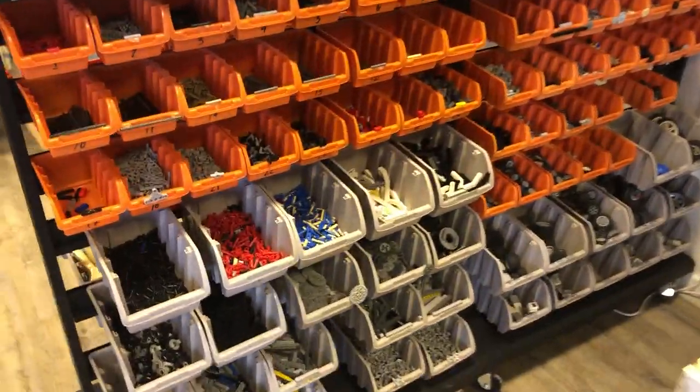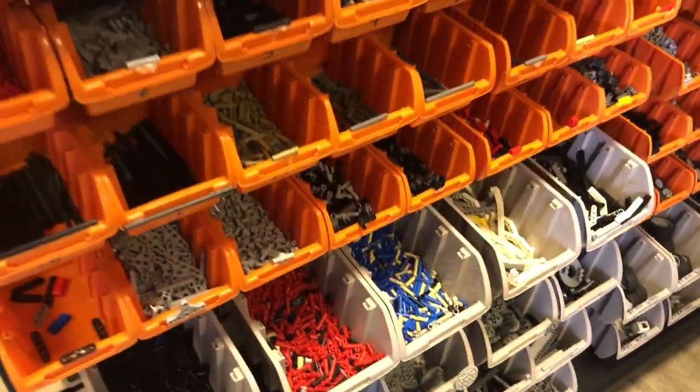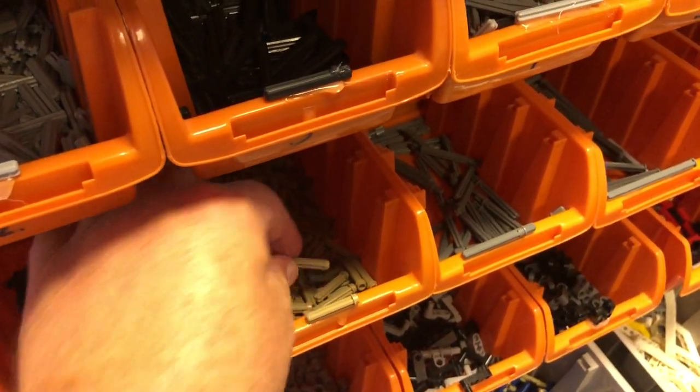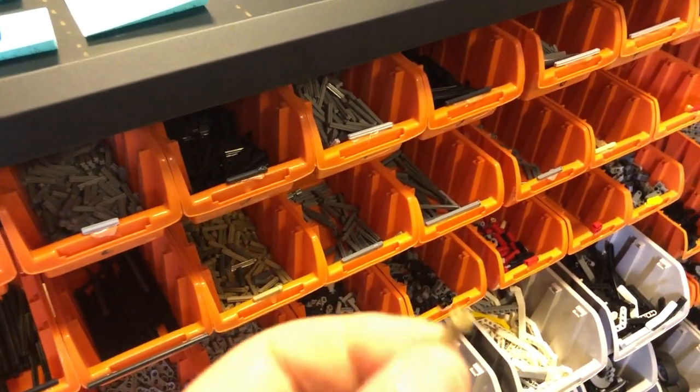Here's all the parts. So when you go to build your robot, please when you reach inside, just try to touch only the part that you want. Don't be touching anything else.